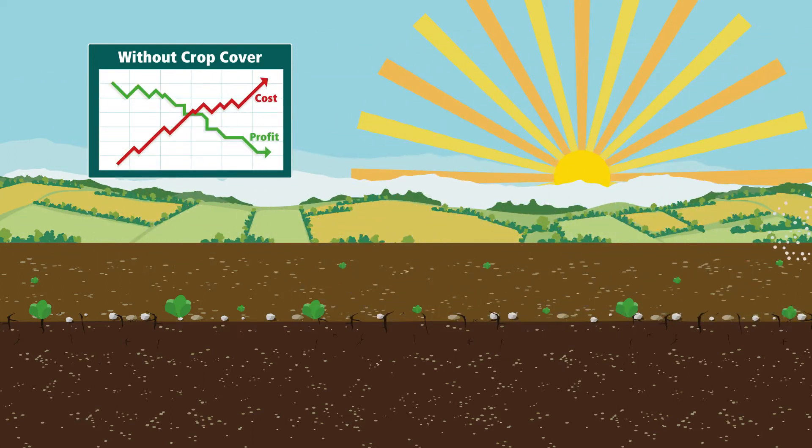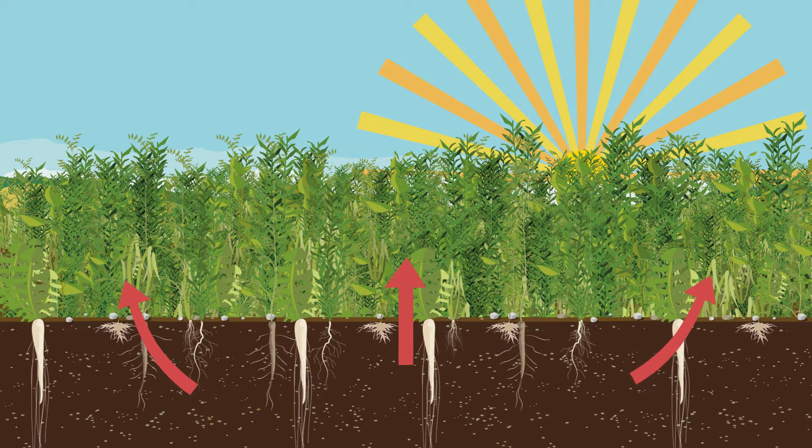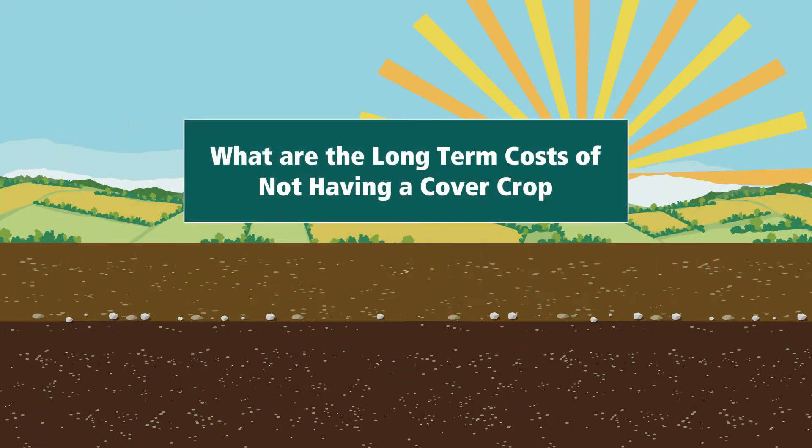The right TerraLife cover crop means the important nutrients are caught and stored in the cover crop and will be returned back to the soil. We've talked about the short-term effects of not having crop cover, but what are the long-term costs to a farm?